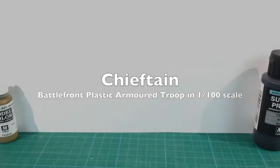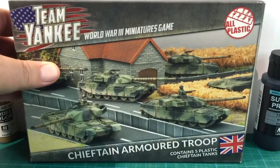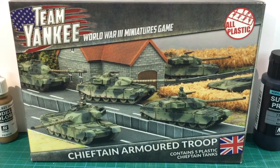This is the Chieftain Armoured Troop plastic box set for British forces in Team Yankee. This box set contains five plastic FV4201 Chieftain main battle tanks, as well as one plastic tank commander sprue, one decal sheet and four Team Yankee unit cards.